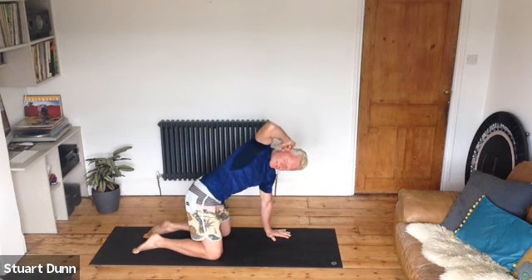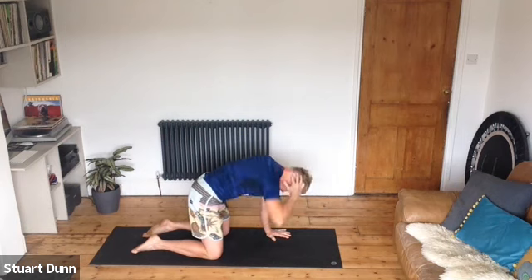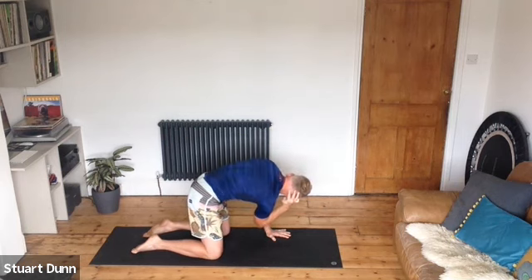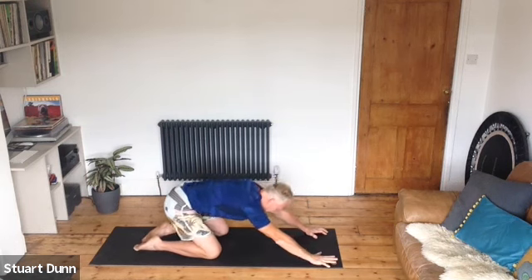Exhale you twist towards that left arm, inhale you twist and loop up — maintain that stillness, try not to let the hips dip down. Inhale reach, exhale twist. Last one, then come back and stretch your back.